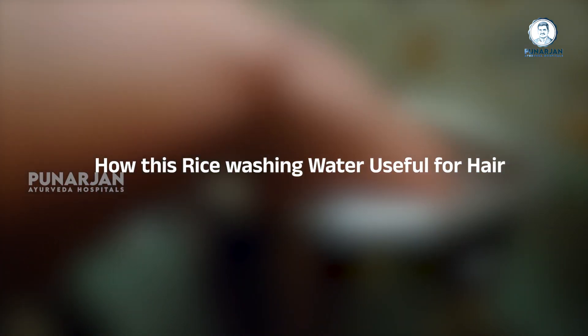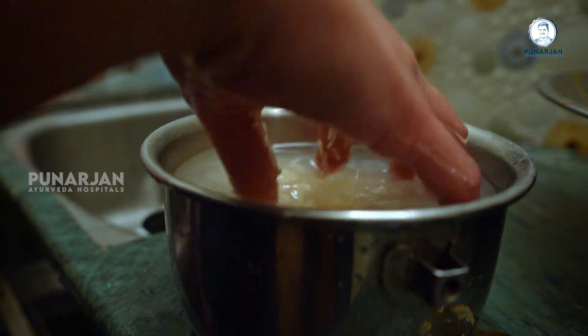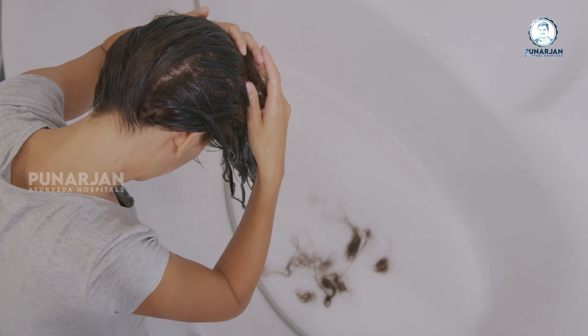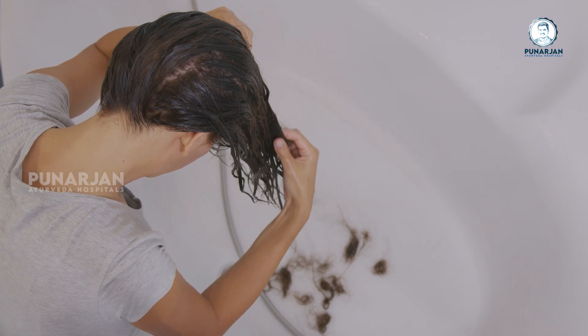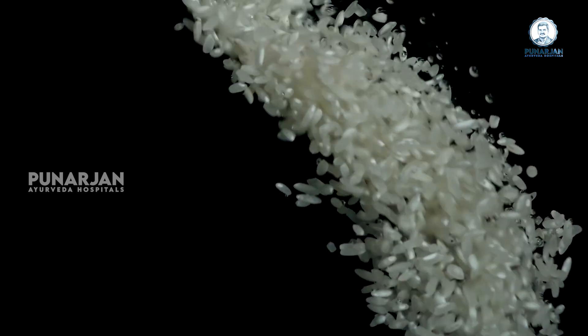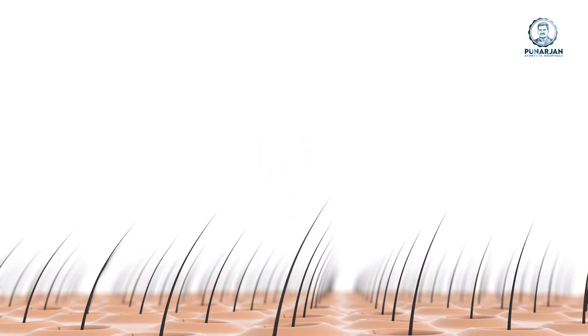Let us now know how rice washing water is useful for hair and how to use it. In recent times, problems like hair fall, lack of shine and tangling have become numerous. Researchers say that rice washed water works wonders for such problems. This water prevents hair from getting entangled, makes it soft and shiny, makes hair stronger, and especially helps in growing hair.